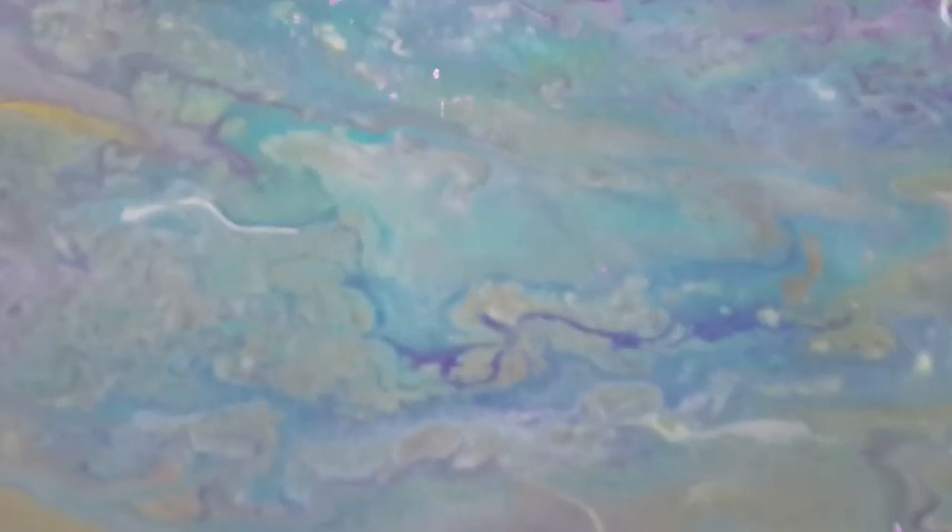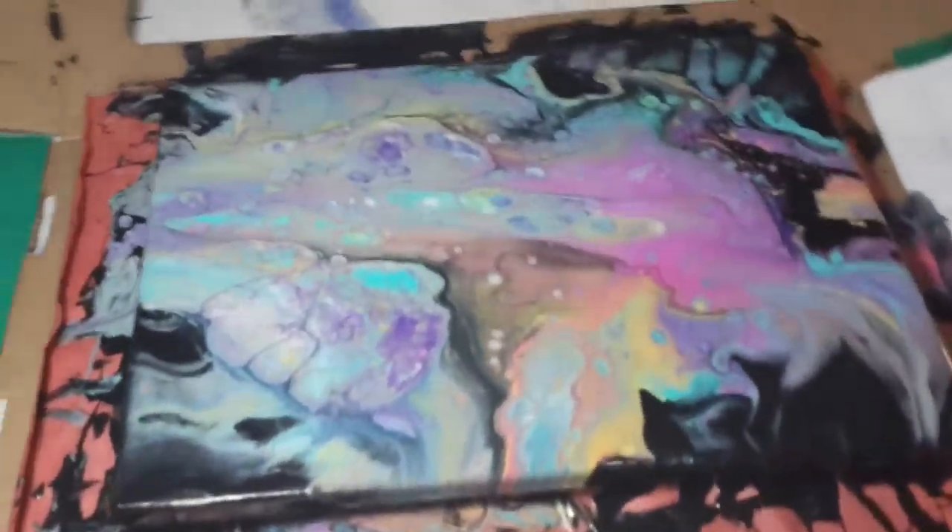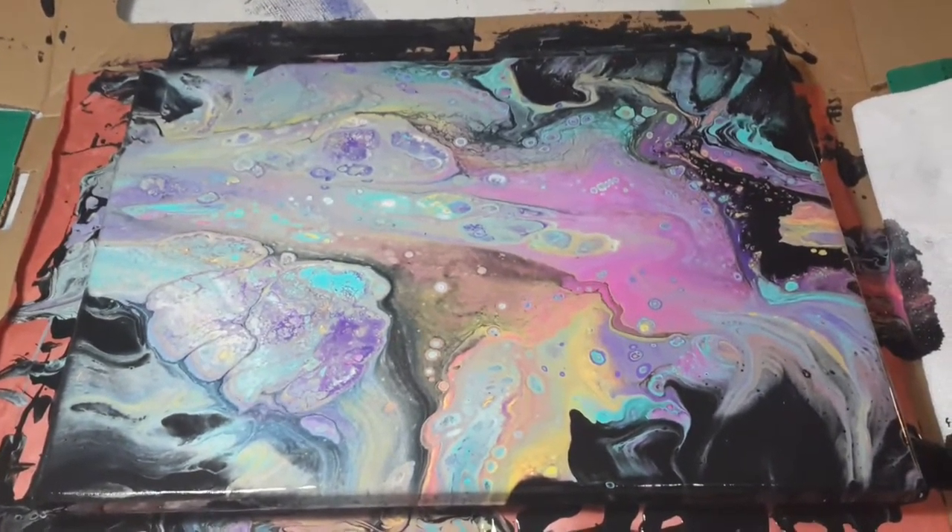It's hard to make out in these, but there's like shimmer in them, all through them. They're all shimmery. I'll take some better photos when they dry and are varnished. Yay, painting!